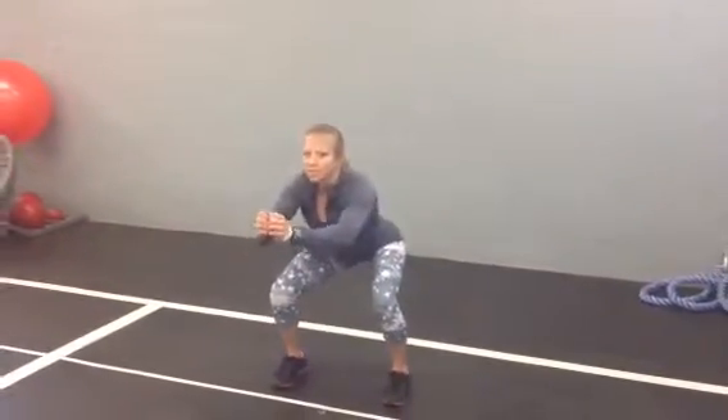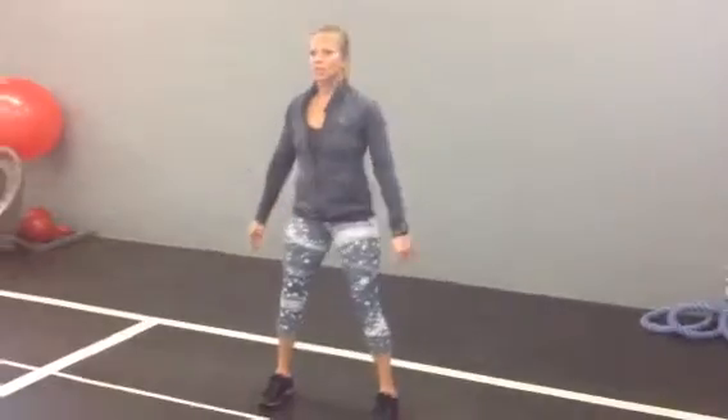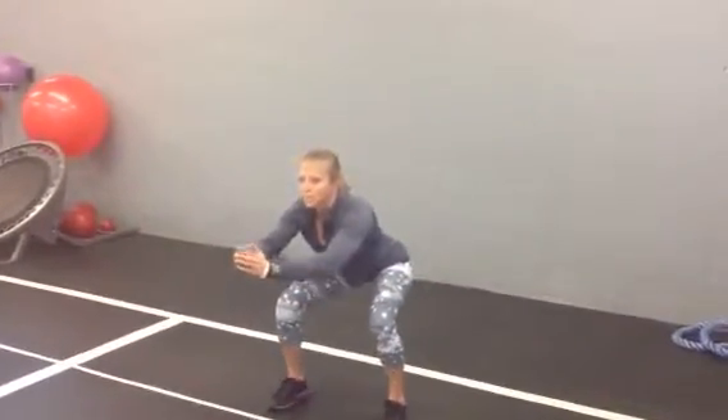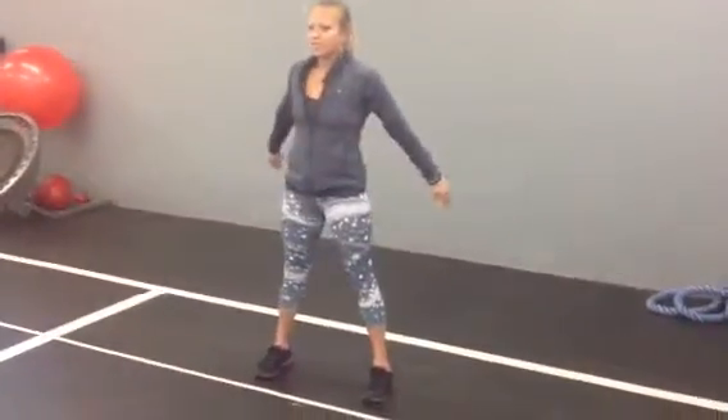Up first is a body weight squat. Feet shoulder width apart, hitting down as far as you can. Knees staying where they are, not going over your toes.